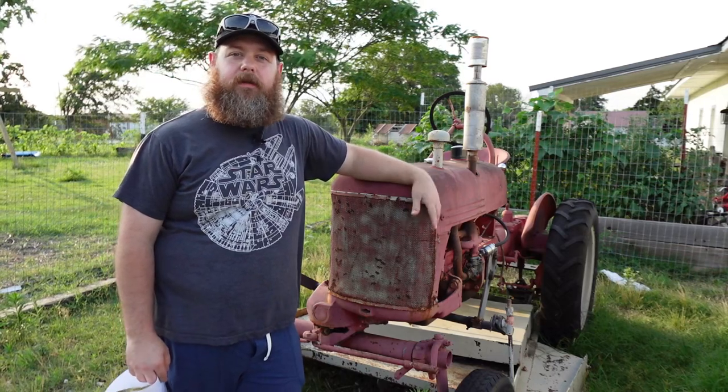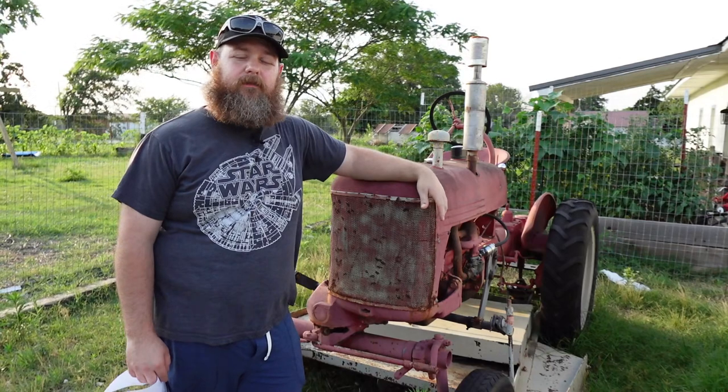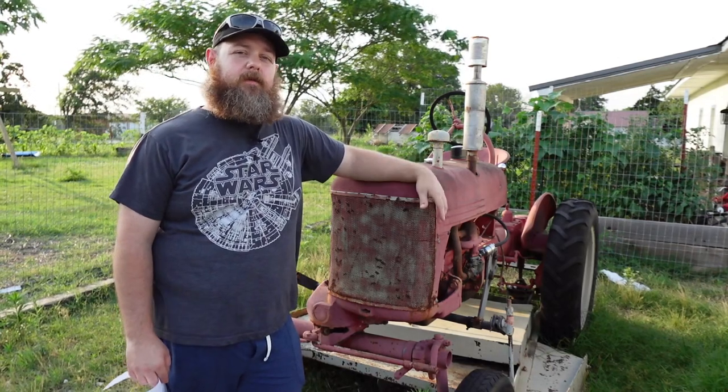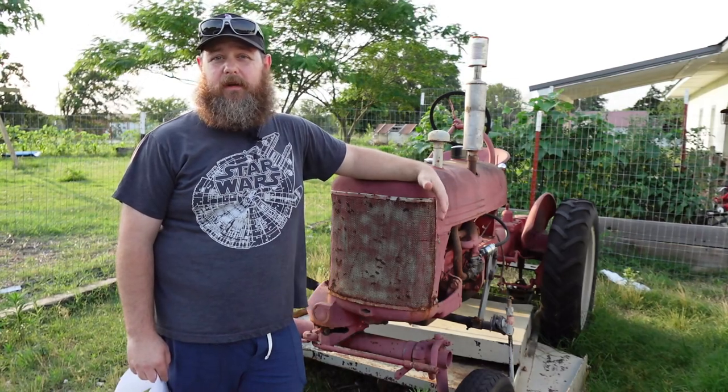Hello and welcome back to the channel. I'm Buddy Lindsey and today I want to talk to you about a Cub tractor and whether it might be a right fit for your homestead or not, plus a couple of things about getting started with them that I wish I had known before I got mine.